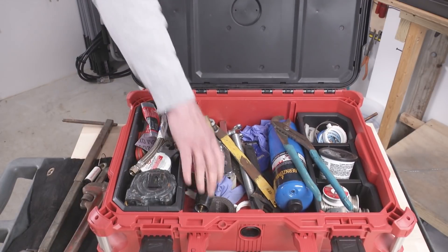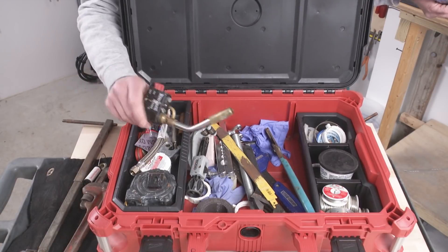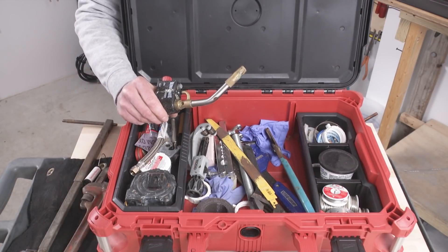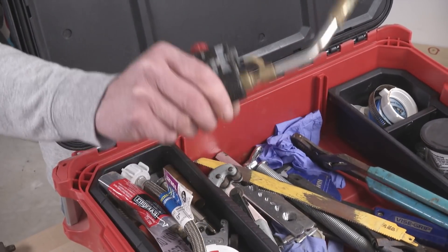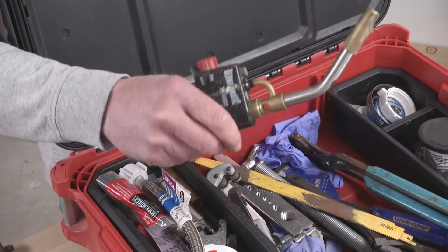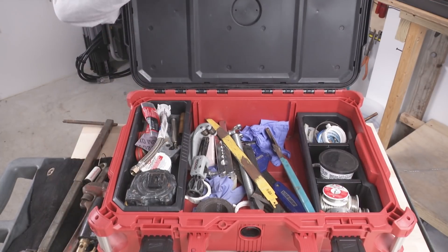I've got a self-lighting torch in here and propane. For years I held off buying a self-lighting version. Buy this. Don't use a striker. This is so much more convenient. It frees your hand for doing other things while you're running the torch. It's the way to go.